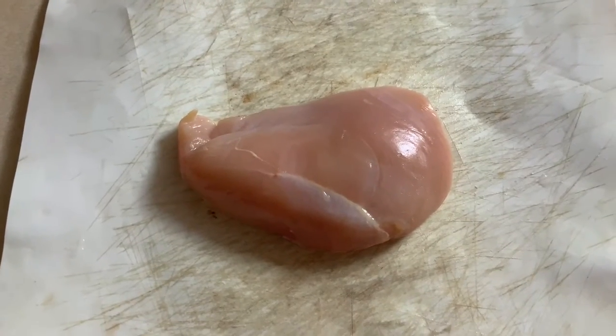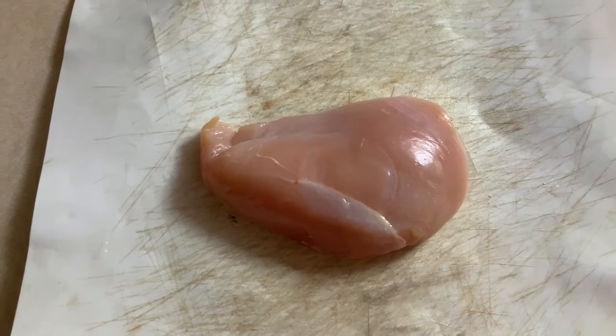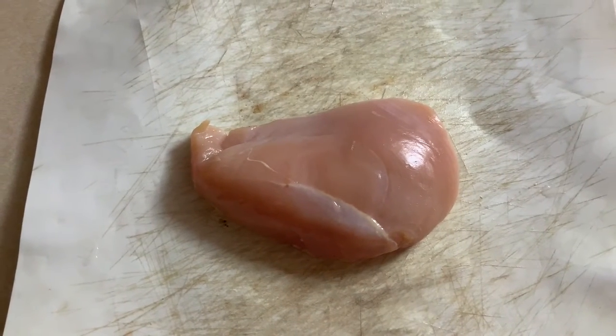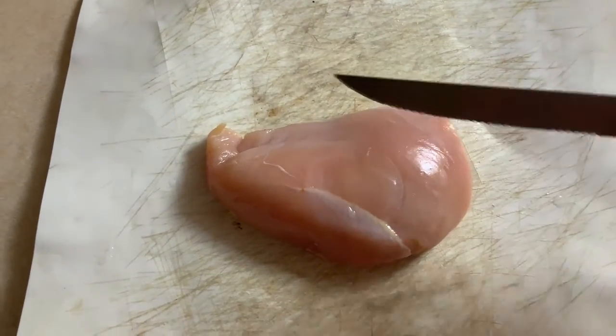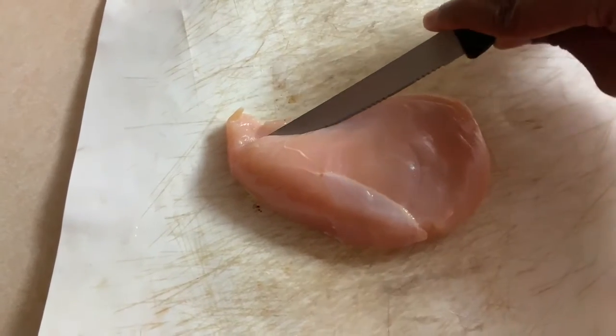So, first, what we have here is our boneless skinless chicken breast. Now, you're probably wondering why it's on a cutting board instead of on the wax paper like all the proteins I usually do. Well, before we season it, we're going to have to butterfly this breast — and by butterfly I mean take your serrated knife and cut it like so.